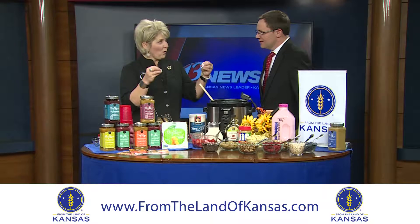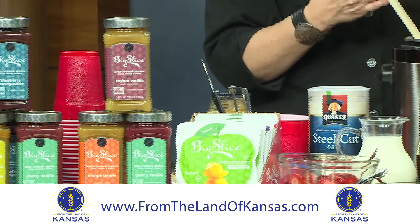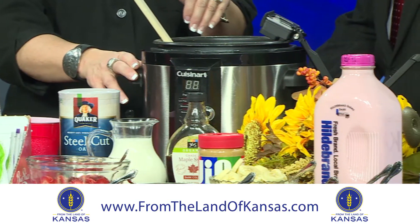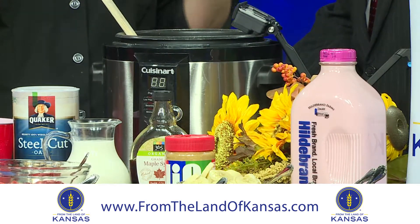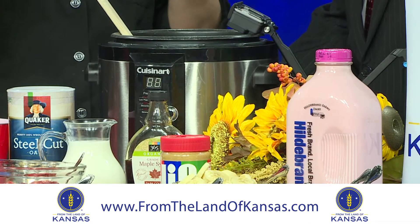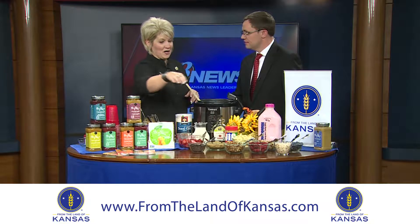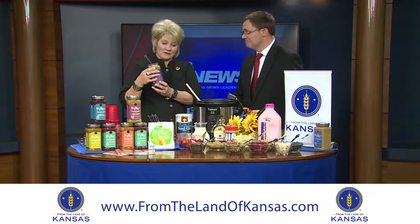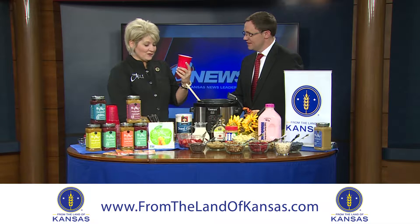Yes, oatmeal gets a bad rap — I personally don't like it either. But this is a whole new ballgame because notice we're using steel-cut oats. They take the whole oat and just cut it into pieces, so it's chunkier in texture. But once we cook it, especially in a pressure cooker, instead of being all gloppy and sticky, it gets super creamy. You can also use your slow cooker overnight — that wonderful aroma wafts all through the house.